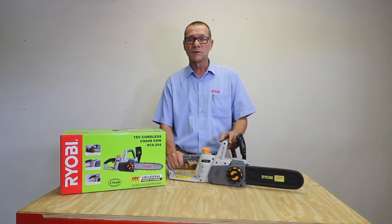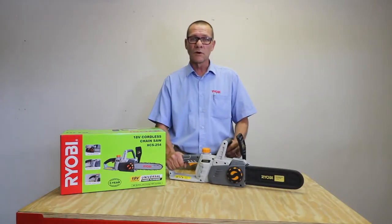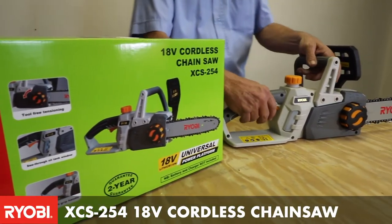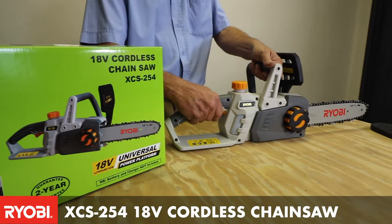What we have here today is a new addition to our cordless garden range. This is the XCES254 — it is a 10 inch 18 volt cordless chainsaw.